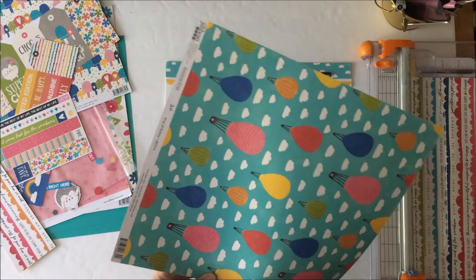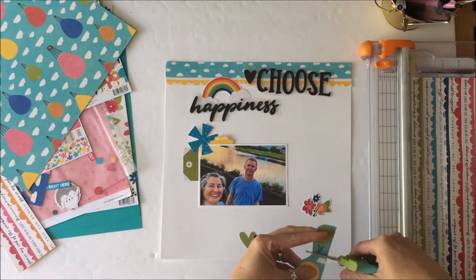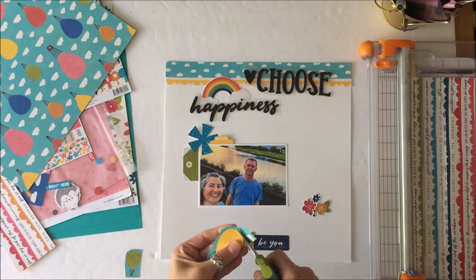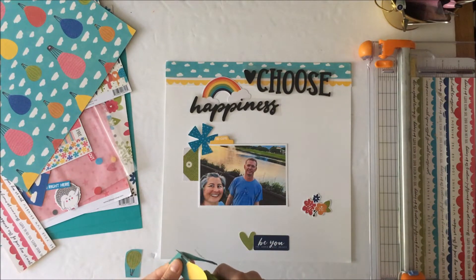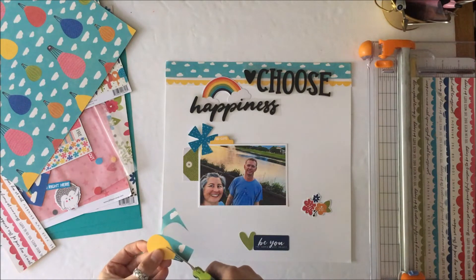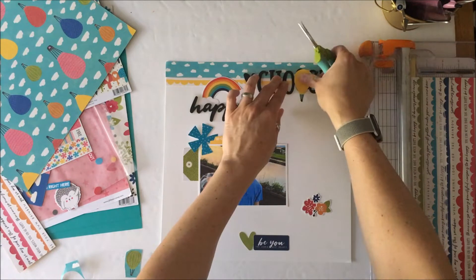I love that rainbow and of course I had to have it there because that's happiness to me. Floating in the clouds, I want to have a couple of hot air balloons, so I'm going to fussy cut two of those out and have them floating in the sky by the rainbow up there.